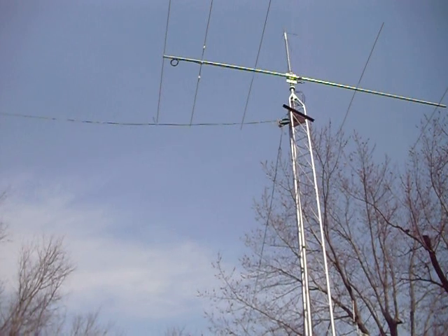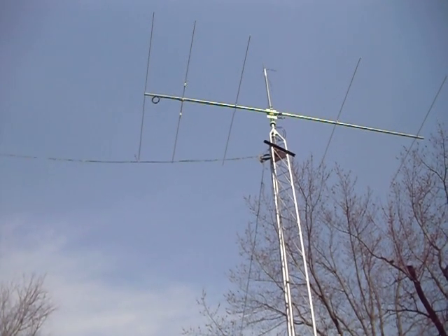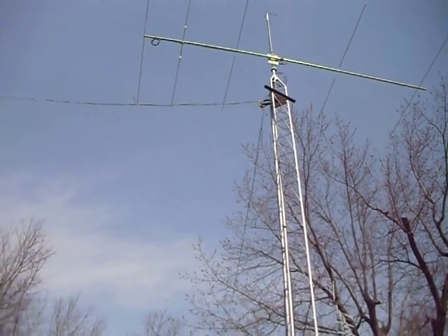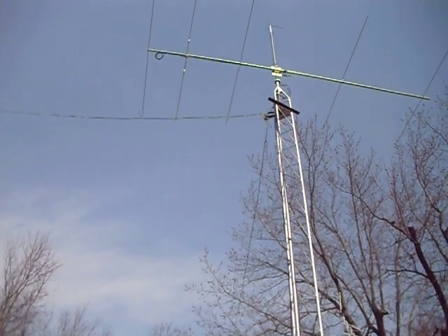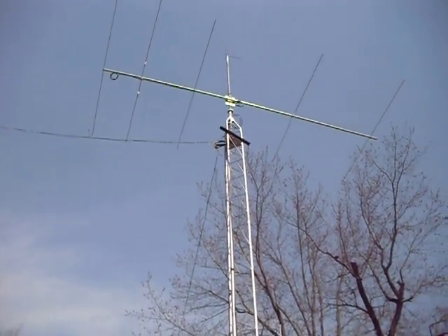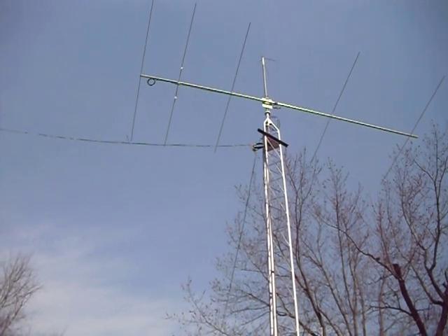Hi everyone, this is Bob N8RS. I just wanted to show you the best 80 meter antenna I've ever had at this location. I've been here 40-some years. I put this up in the fall and used it all winter, and wow does it work. Right there at the top of the tower you will see that coil — the choke coil, or balun as some people call it — on the left hand side at the top.